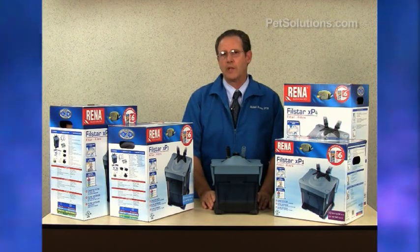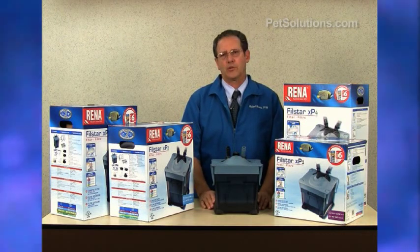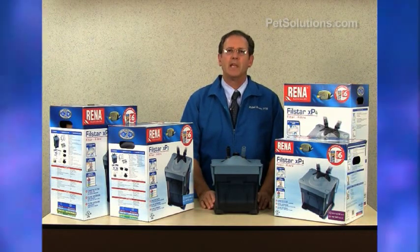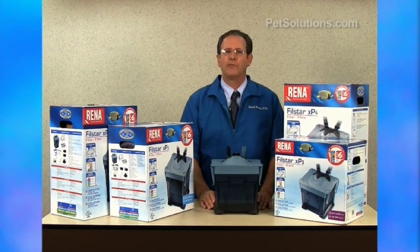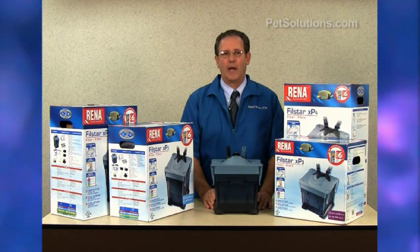They have one, two, three, or four filter baskets which provide mechanical, biological, and chemical filtration. They feature complete flow-through filter media, a long-life ceramic shaft, and are very quiet.